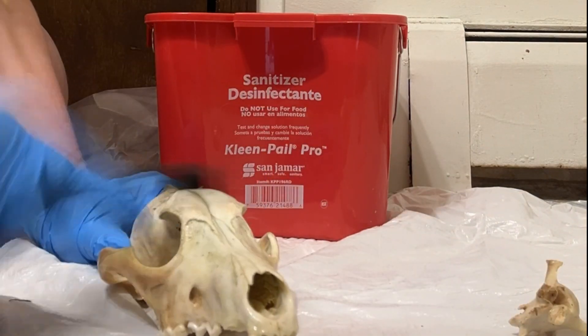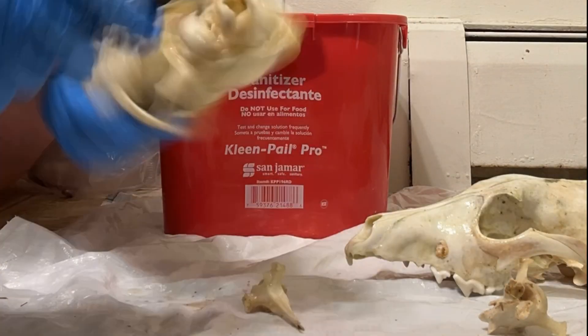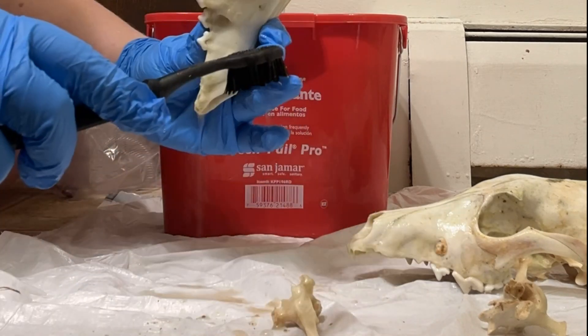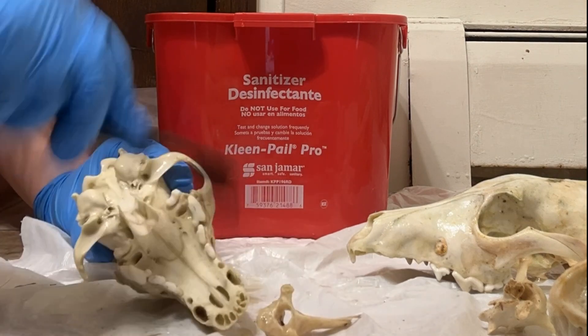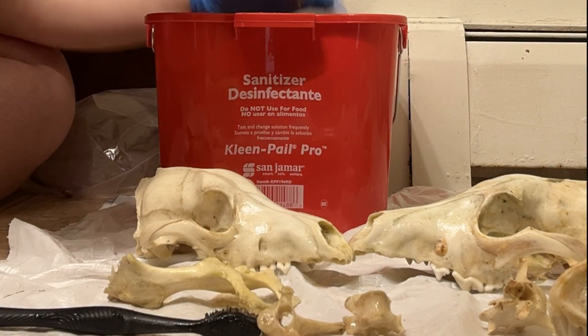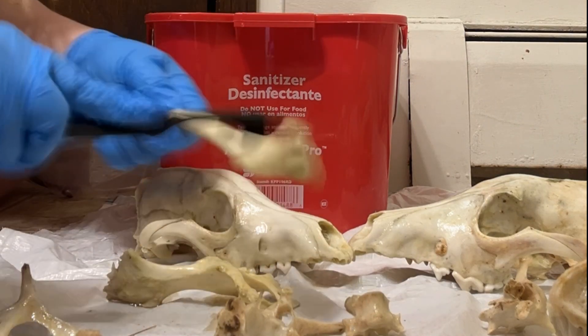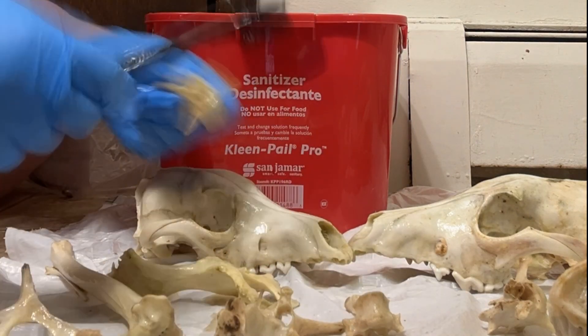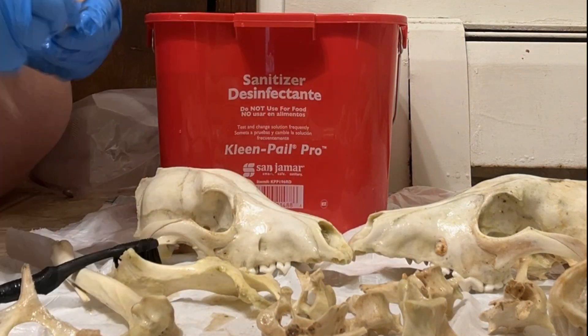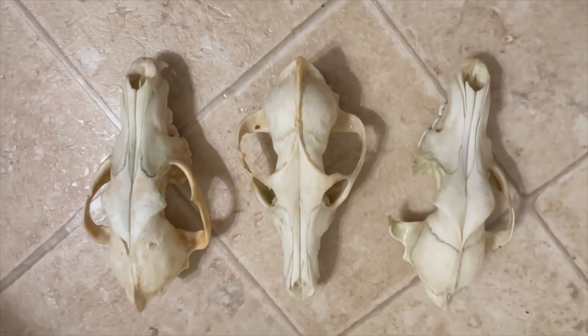I can then proceed to go in with a toothbrush and remove some of the more stubborn grime. Look at that shine! I can then proceed to the next one.